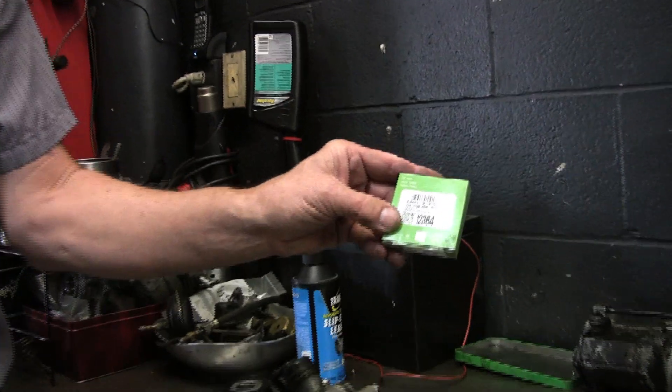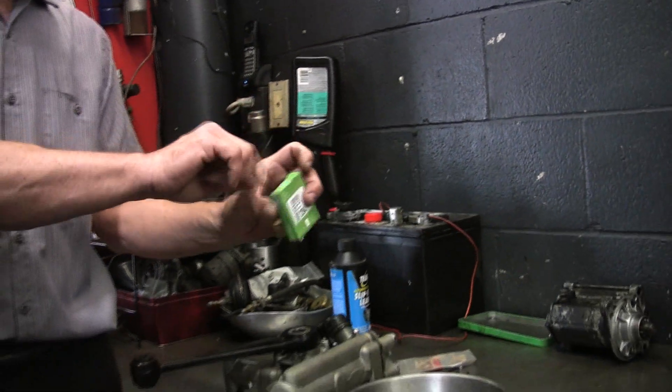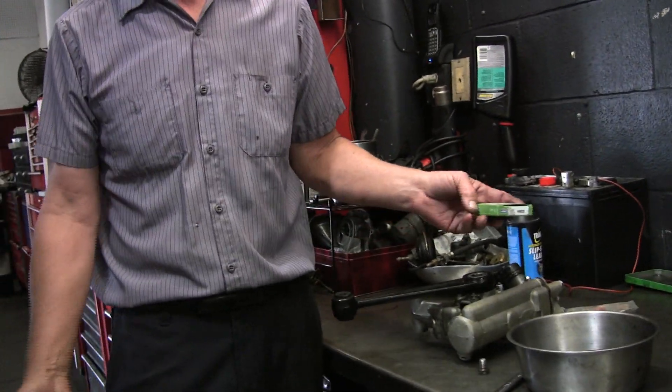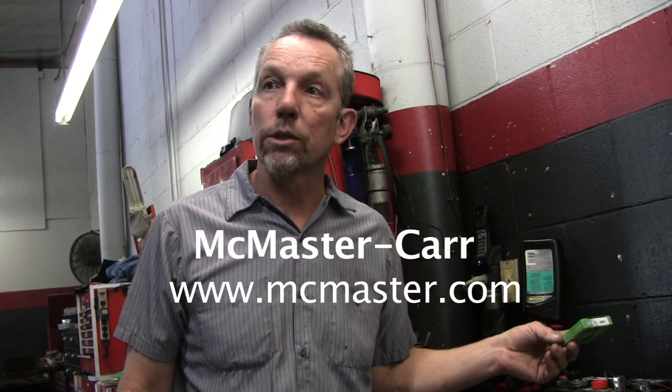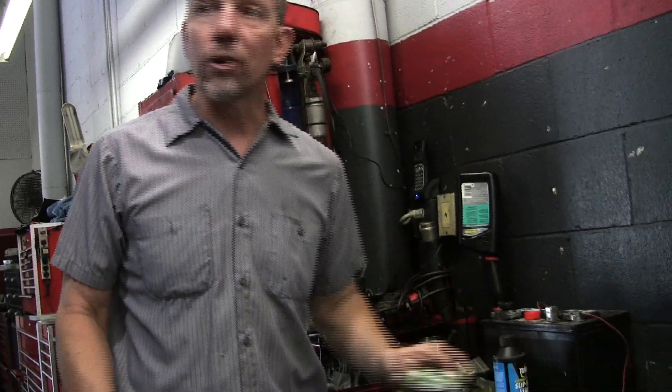Any seal supplier. You can Google SKF and that number and it'll give you hundreds of suppliers. You can go to your local hard parts auto supplier, but I get these from McMaster-Carr. It's an awesome source for many things. The best part is you don't have to drive anywhere — no hour and a half driving someplace only to find out they've got to order it. You just go online, order it up, and generally I get it the next day for $5 shipping. Hell of a deal.